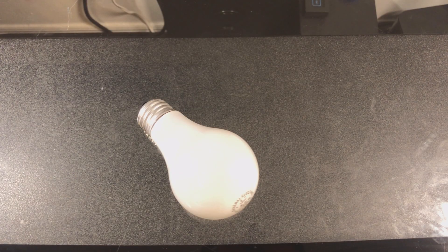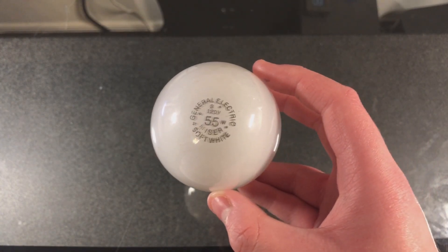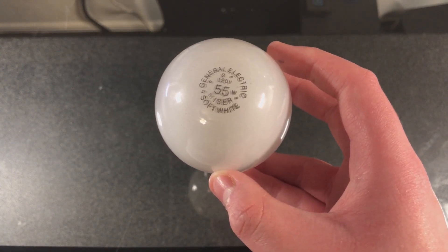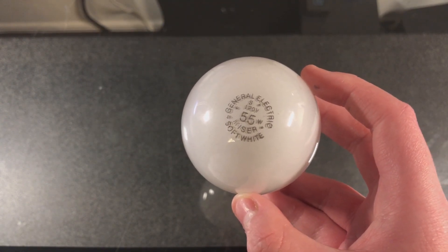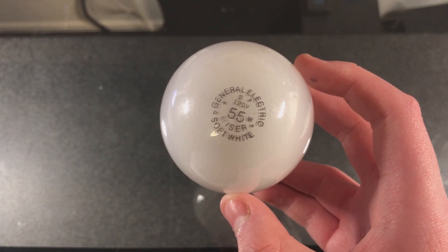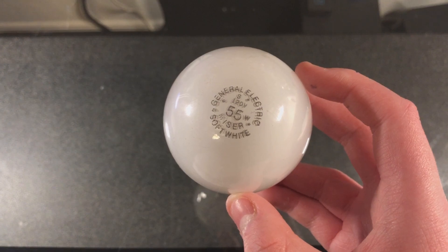Welcome back. Today I have a quick little video for you guys of this GE 55W Wattmizer incandescent bulb in soft white. These were an interesting product that several different light bulb manufacturers offered back when incandescent bulbs were a thing. These were meant to replace your standard wattage incandescent bulbs, but they saved a few watts. This one here is 55 watts and is meant to replace a 60 watt incandescent bulb, so you get a few watts saved there.